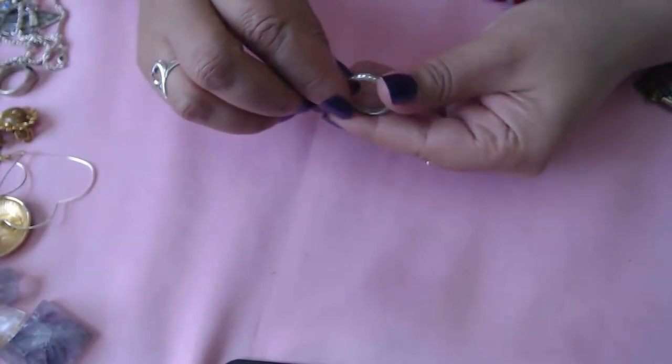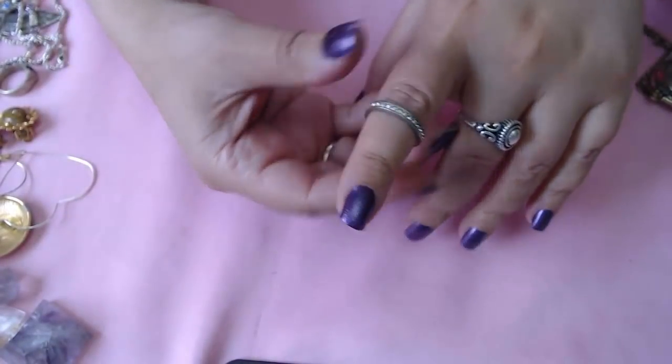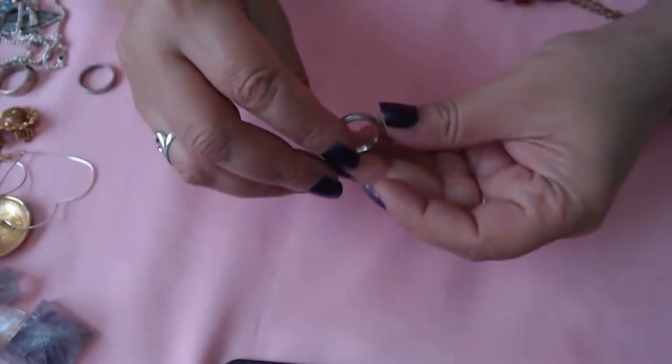Here's another ring — possibly sterling. Yes it does say 925 inside. It's just a band with stones all around. And I see another one — this one also says 925. Okay, so cool — even better.